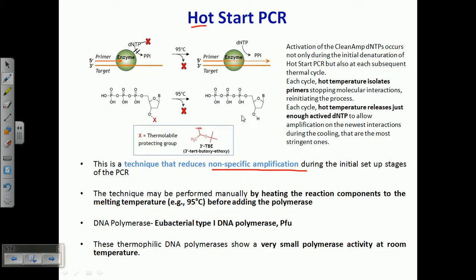To block this, we heat the initial master mix to 95 degrees Celsius for a few minutes before adding the polymerase. This is very important — right before adding the polymerase, we heat the master mix to 95 degrees Celsius. Since this temperature is close to the melting temperature, it will not allow the primer to bind with non-specific regions, thereby blocking non-specific amplification.